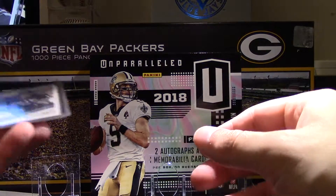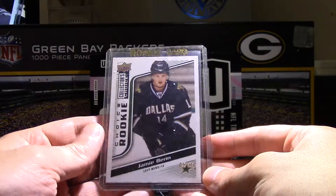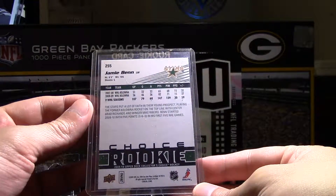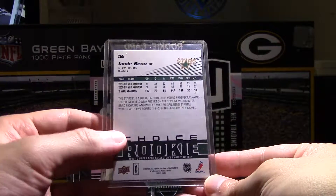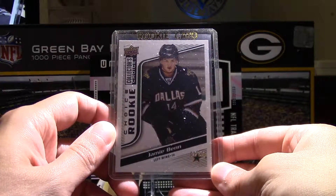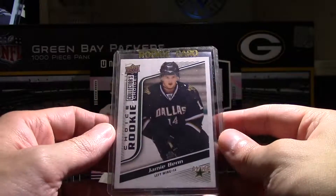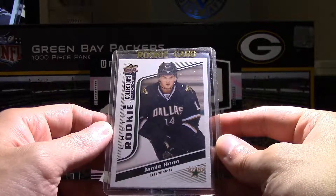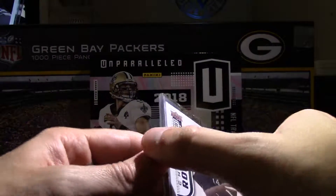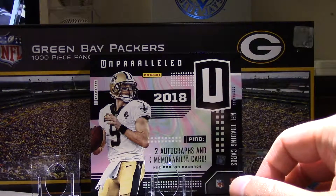So next item comes from eBay. I picked up a Jamie Benn Collector's Choice Rookie — not an expensive card at all. It was actually kind of tough finding ones that were a decent price with shipping, because the shipping prices have really skyrocketed if you're in Canada trying to get anything from the U.S. or outside of the country. But this Jamie Benn Rookie goes with my other Rookie cards. I'm trying to put together just the Rookie cards themselves, and I'm only missing a handful, and that was one of them.